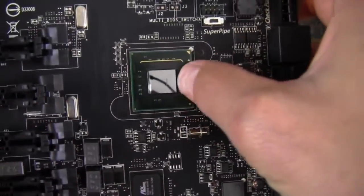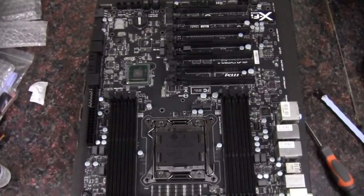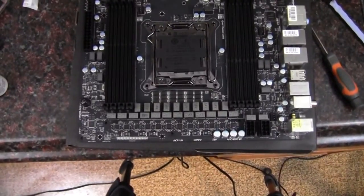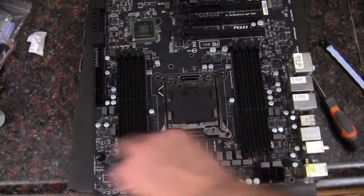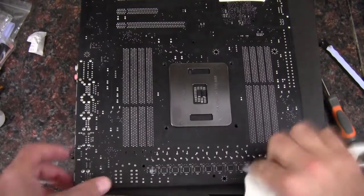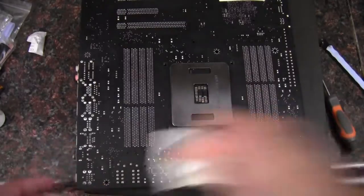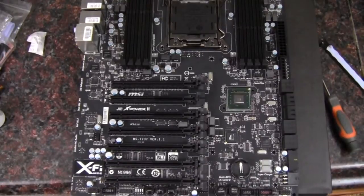I'd better get a little better cloth there to clean up some of that lint left behind from that rag. Now we go for the power delivery. Let's do a little touch-up with the lint-free cloth and we are good to start the water blocks.